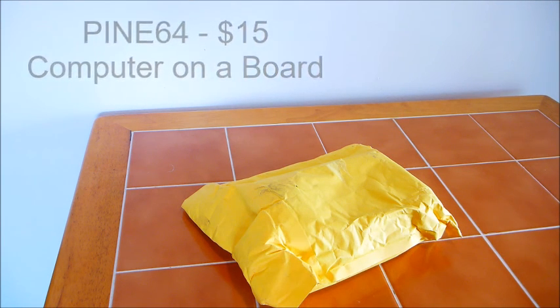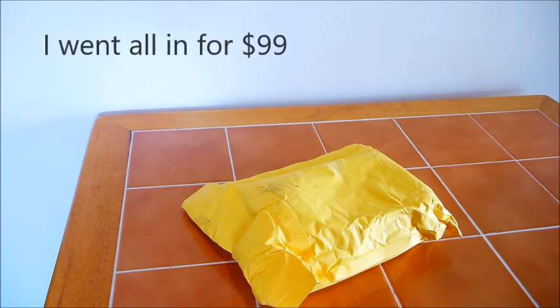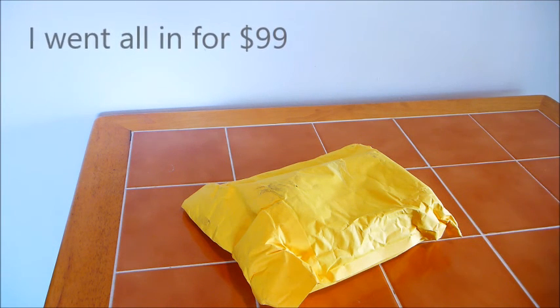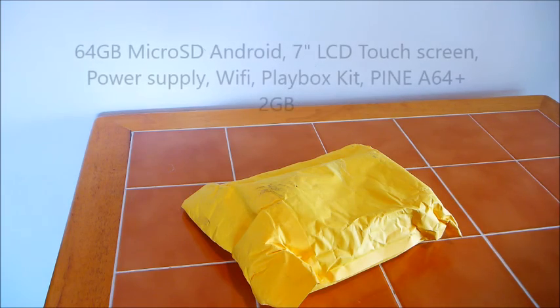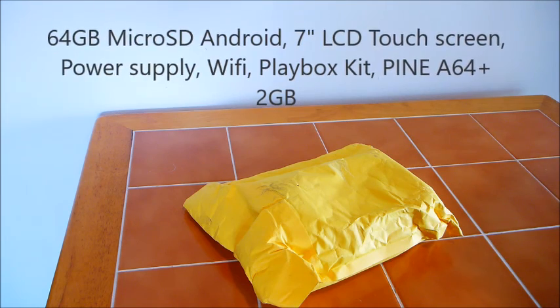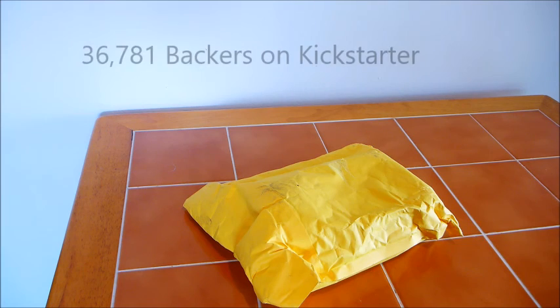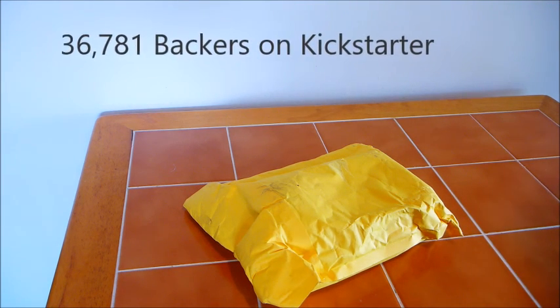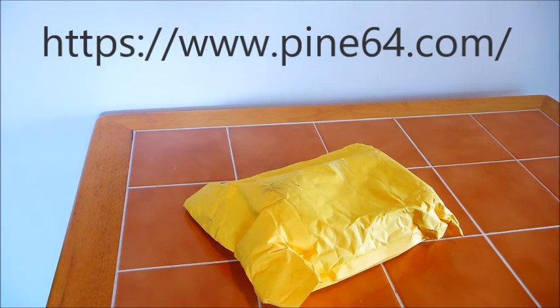Hello everyone. I've got a little birthday surprise in the mail today. It is the Pine64 single board computer that I ordered back in March. I participated in a Kickstarter program and I'm actually surprised that it's here this soon, as they had quite an enthusiastic crowd for this particular project. I believe they sold around 36,000 units, so I'm just kind of happy that mine is here.